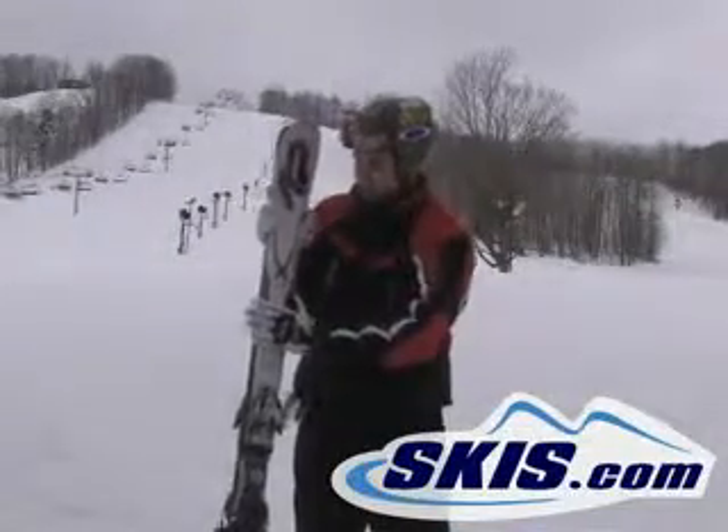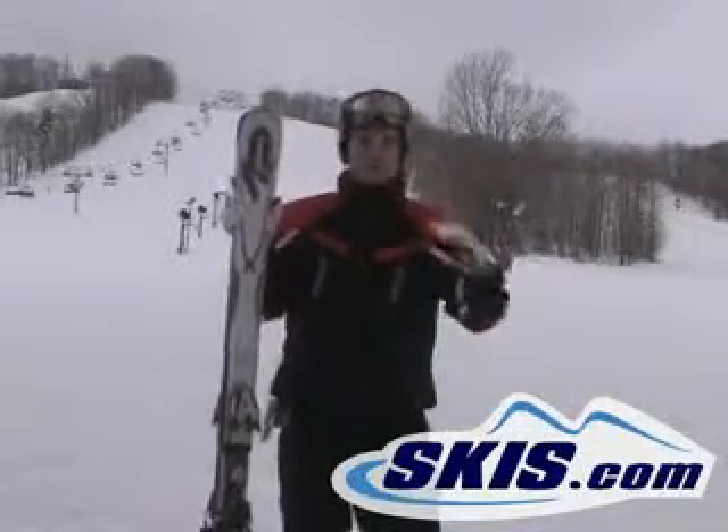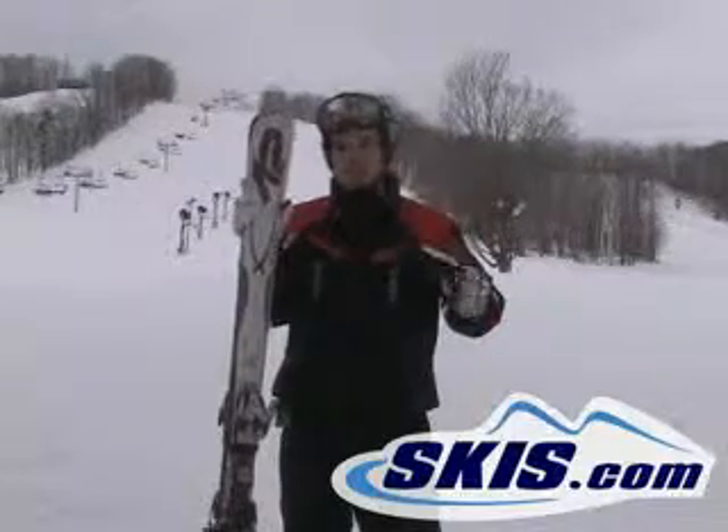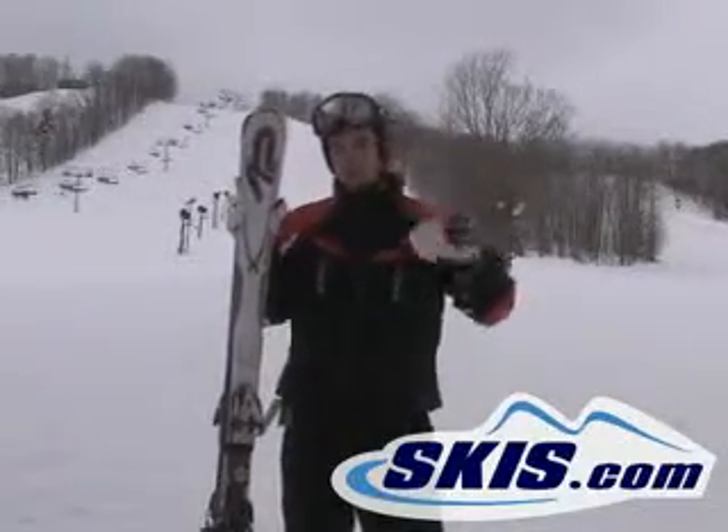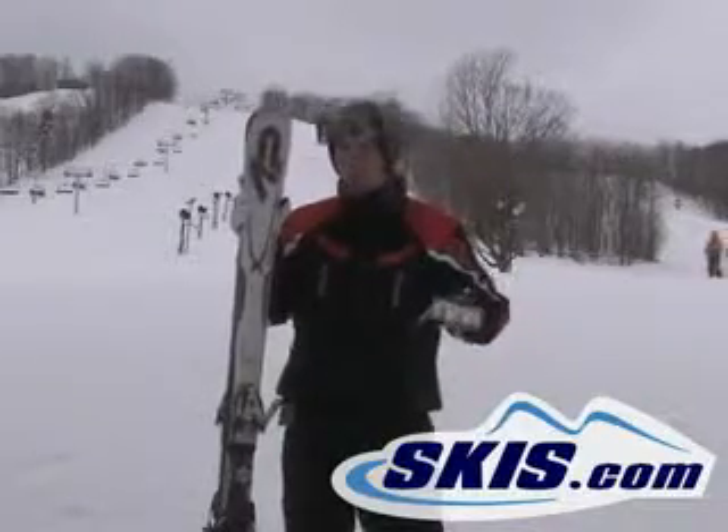We've got Jeff here rocking this year's Recon. In the past few years, it's been a great all-around ski — great east coast, west coast ski. You can take this into a couple feet of powder, you can rock some hard pack. Not the greatest thing on ice.